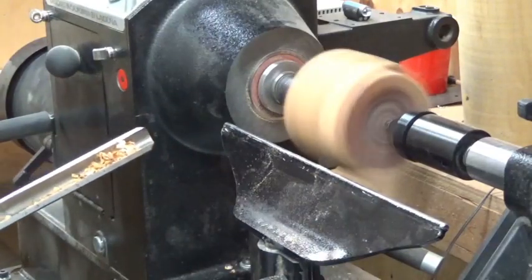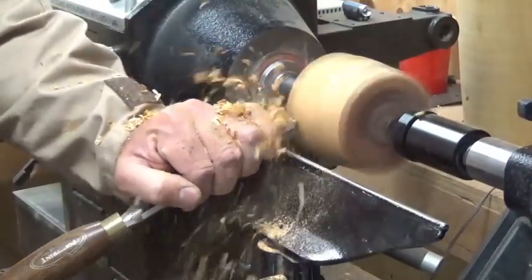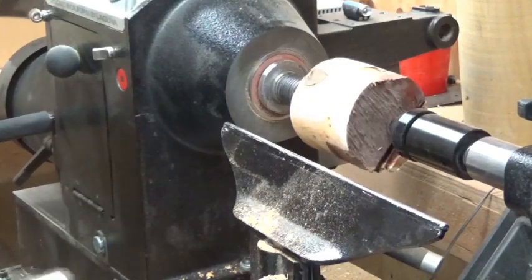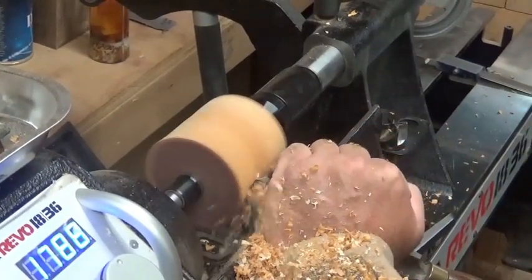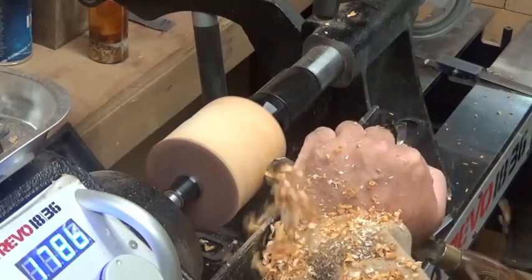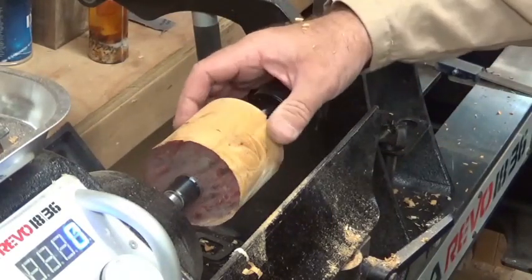I turned it up to 1,700 RPM - should get a better cut. Let's take a look at that. Still got some flat spots here and here and here. Checking around this - almost. It's pretty close. Let's take a look. We've got a saw mark here on this end we have to get rid of. It's pretty round though.